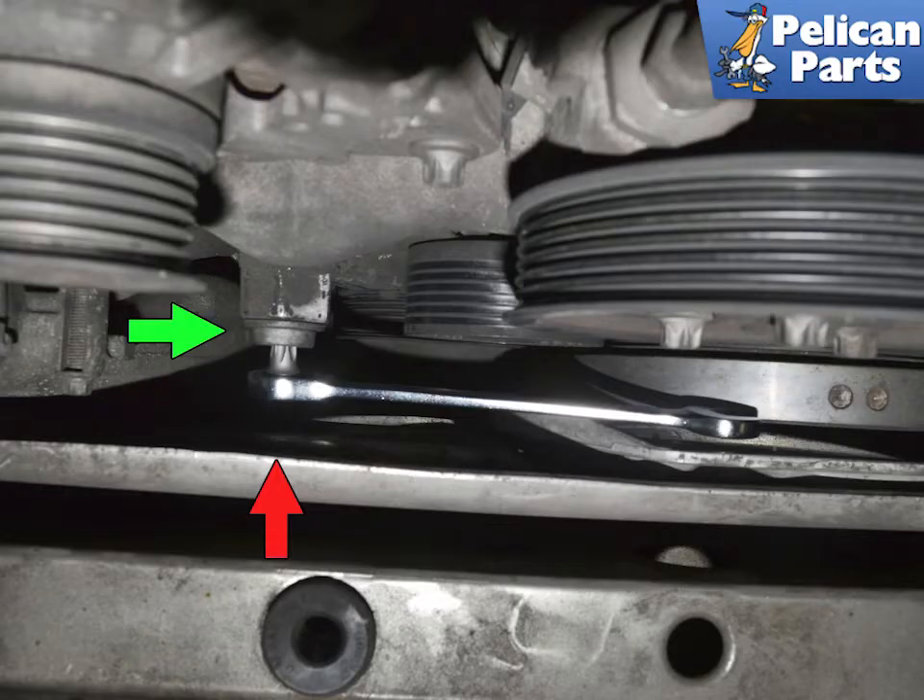The T50 torx bolt that holds the lever to the engine has very little room to work and remove it, green arrow. You will not be able to use a standard torx bit or a socket and ratchet to remove it, as the engine carrier interferes with it. Do yourself a huge favor and buy or borrow the proper tool. Schwaben makes a stubby torx set that makes the job simple.